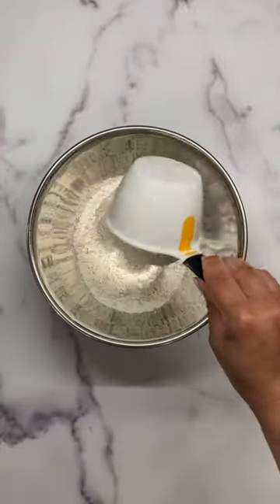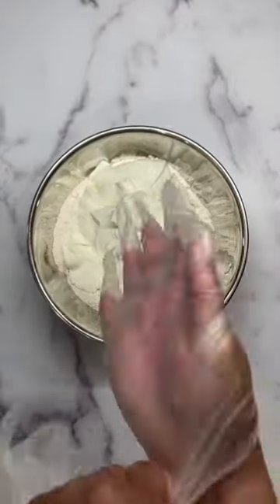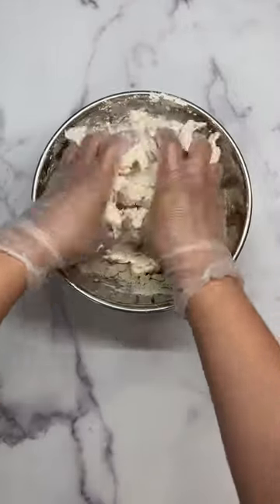Today we're going to be making super easy bagels. All you need is two cups of self-rising flour and one cup of Greek plain yogurt. Mix until dough is not sticky.